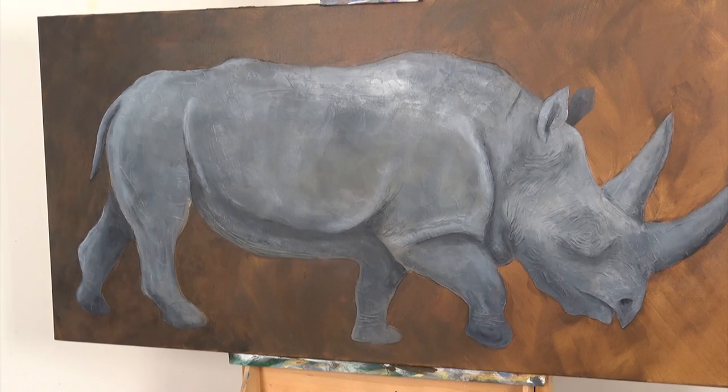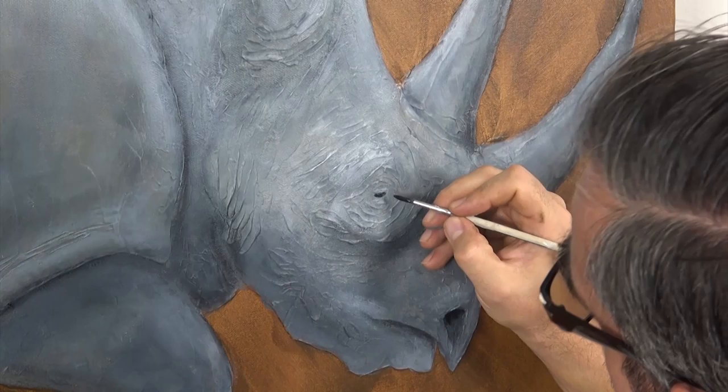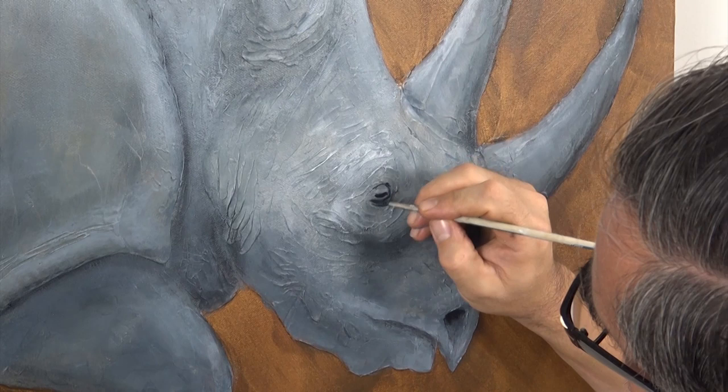The final step on our rhino is to lay some pure Payne's Grey into the eye area. In the next stage, we'll be bedazzling our rhino with a pineapple motive. But if you want, you can leave the rhino at this stage, and that's cool too.